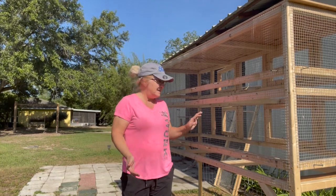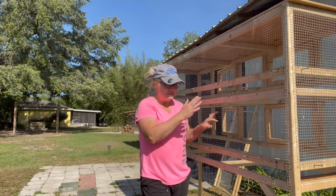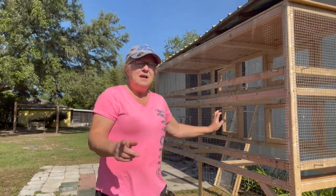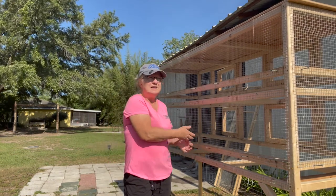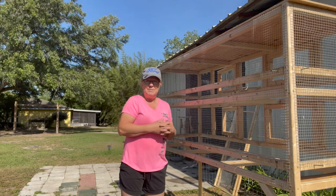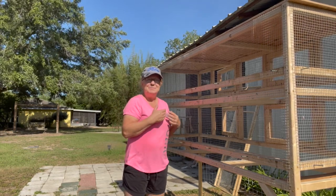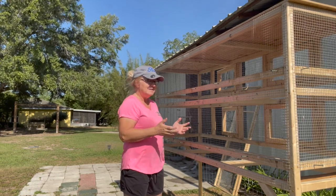The only difference is that this one is twice as long, it has two doors instead of just one, and it's two levels. But the cage floor design is exactly the same — the only difference is the size. It's time we have new babies that are getting to the point they need to be put in the grow-out pen. So I want to show you just how easy it is to clean it.